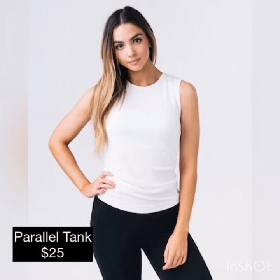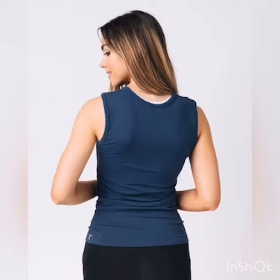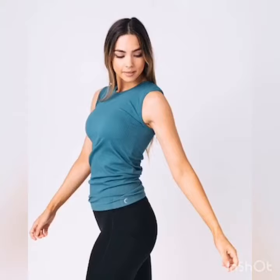The parallel tank comes in many different colors. It's only $25. And if you decide to host a party, you can actually earn discounts. So let me help you do that by messaging me and saying I want to host.